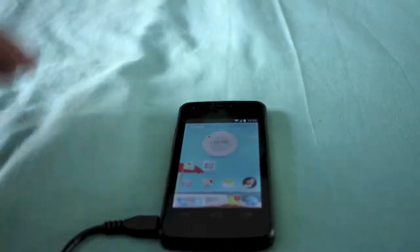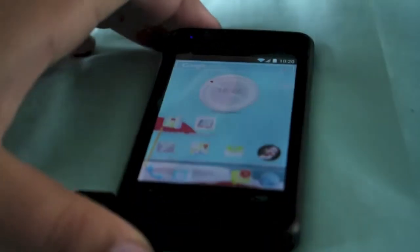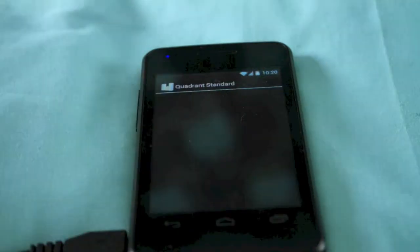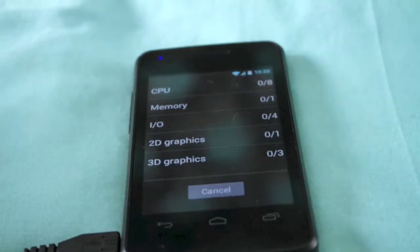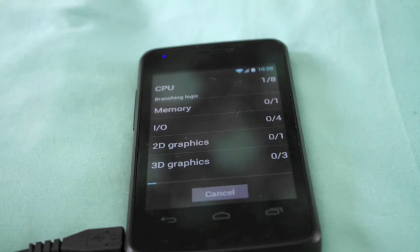Hi, Ricky here from Tech Talk. Today I want to do a couple of speed tests. I know this is not the greatest phone to do speed tests on, but I do speed tests on all of my phones. First of all, we've got Quadrant and we're going to run a test. Nothing else is running, anything that's on is Wi-Fi but all apps are closed.